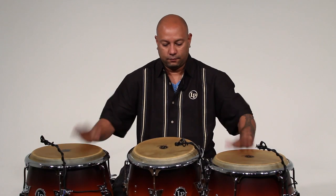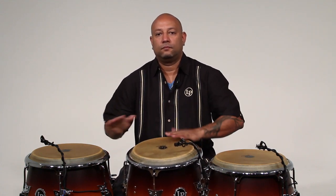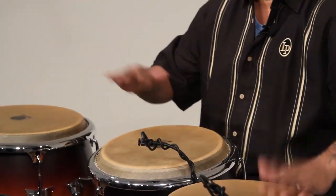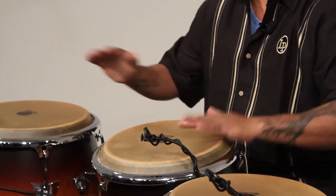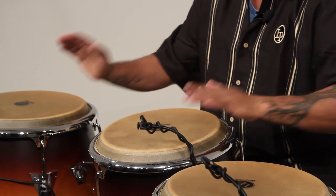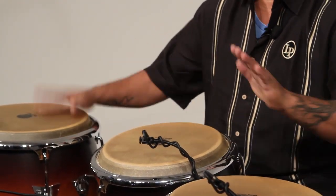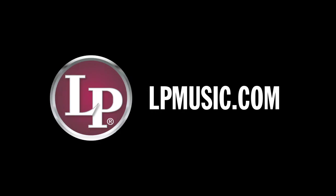And that's how we can accompany La Plena with some congas. Thank you.